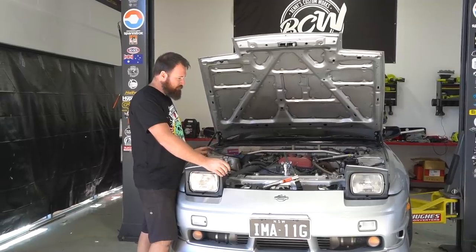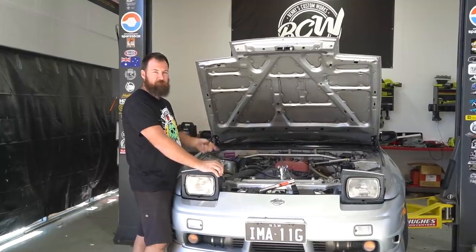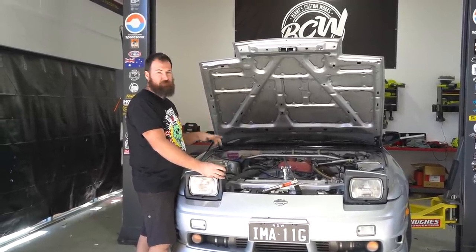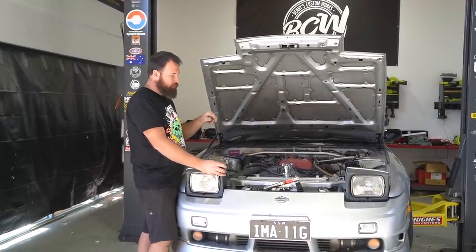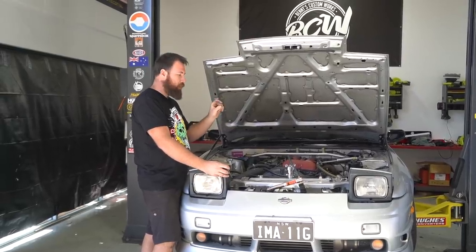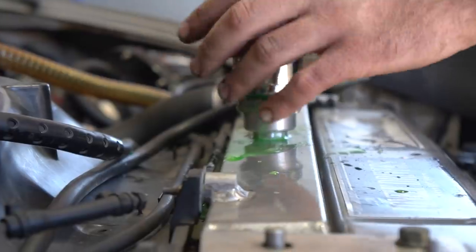We've got all the brakes done and wheels on but not final-tensioned yet. When the car goes back on the ground we'll final-torque the wheels since they're lock nuts — I don't want to hang off the sleeve with a gun. Now we're going to jump on and do the cooling system flush. Before we drained the coolant I did a pressure test and found a little leak on the top radiator hose. Once we drop the coolant we'll reseal that top hose and replace the hose clamps — they're quite a broad clamp and on some rubber hoses they don't get enough bite to seal properly, so we're going to swap them for some narrower clamps. First we'll drain all the coolant into the bucket.